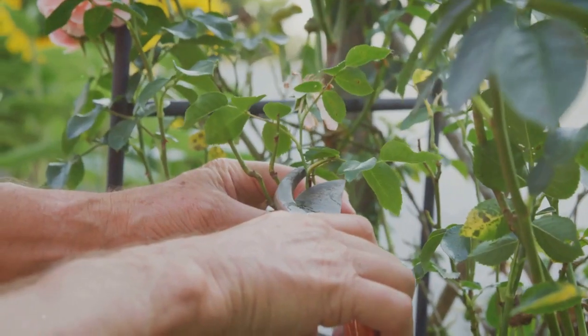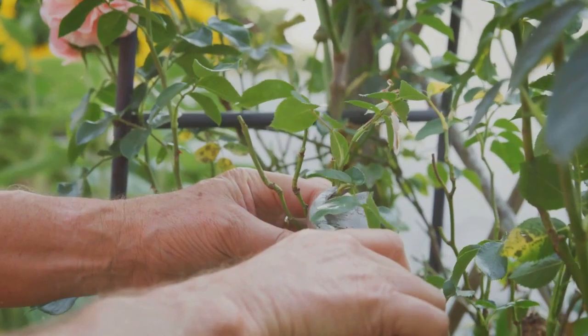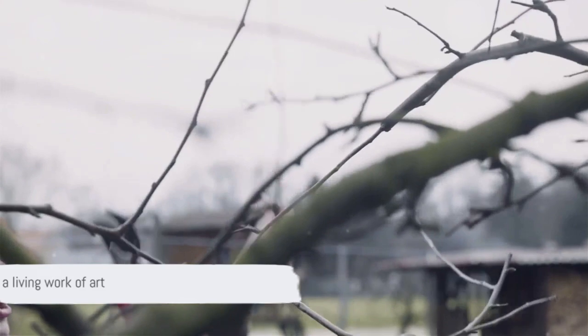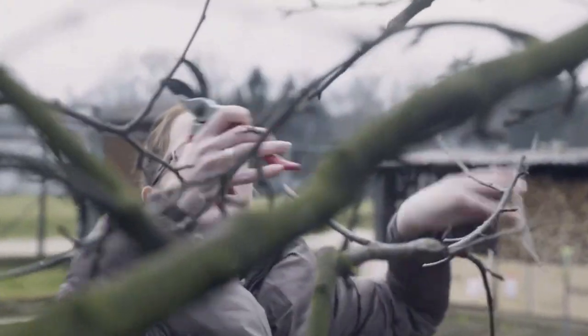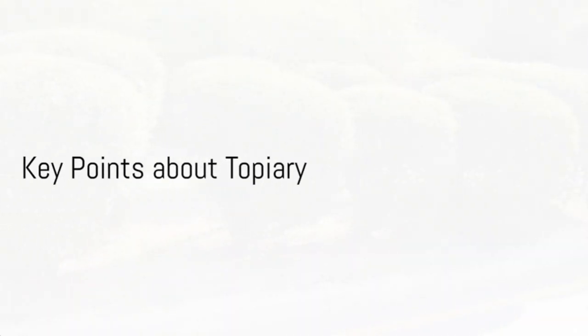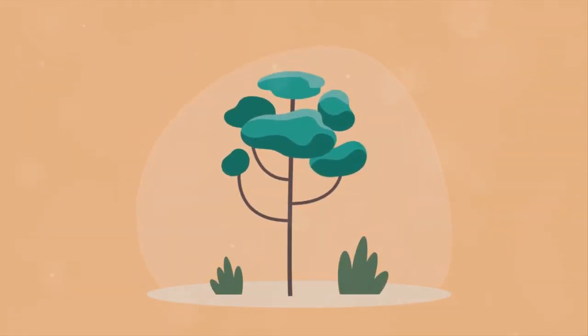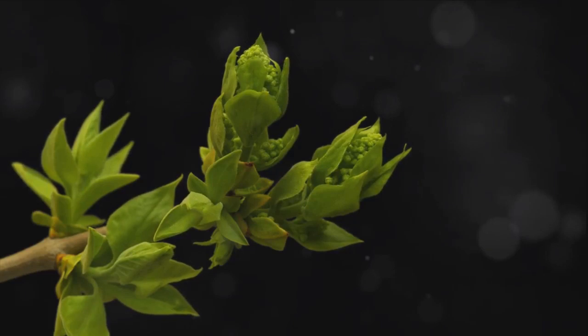Once your masterpiece takes shape, it's time for regular maintenance. Regular pruning and care will ensure your topiary retains its form and stays healthy. And with patience and care, you too can transform your garden into a living work of art. To recap, the artistry of topiary hinges on three things: choosing the right plant, providing regular care and pruning, and exercising patience as your living sculpture takes shape.